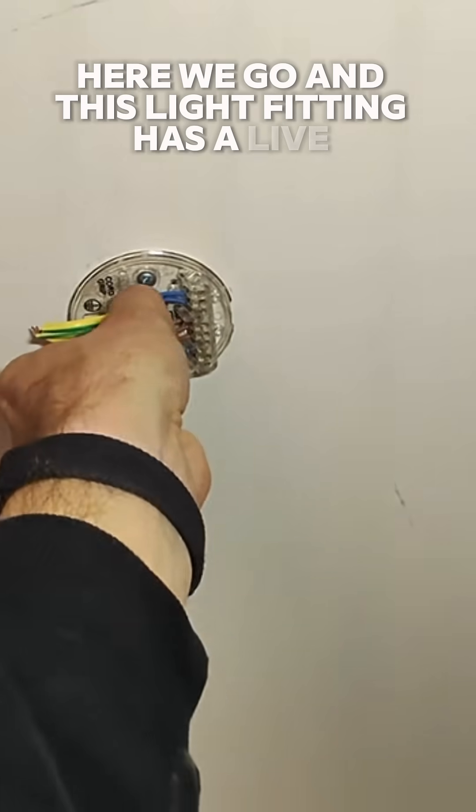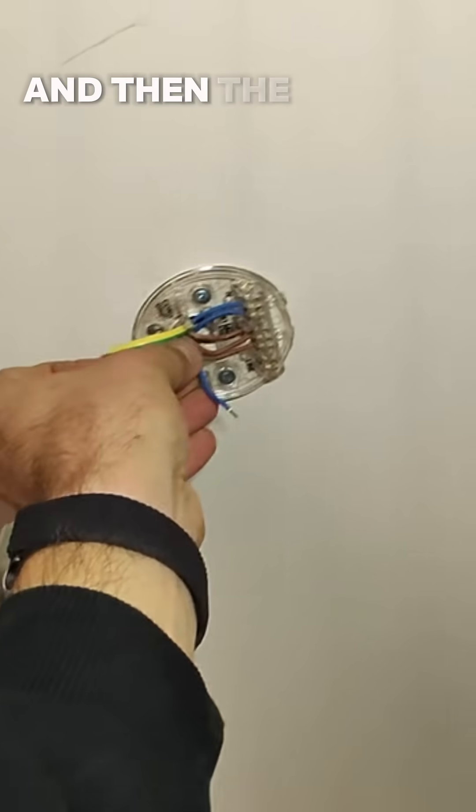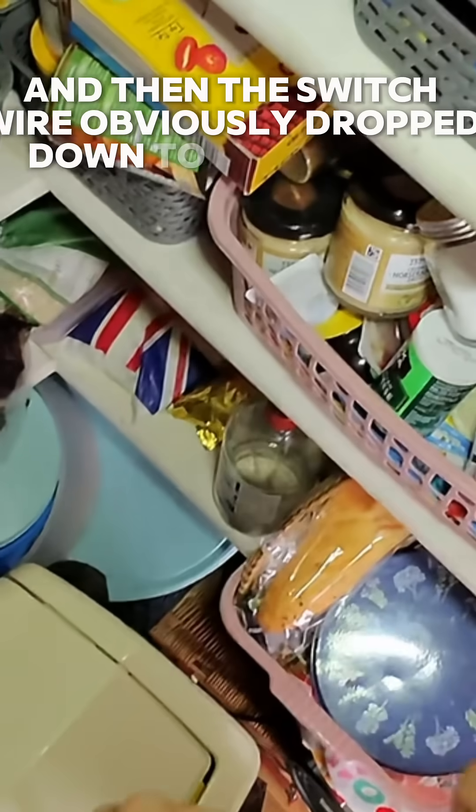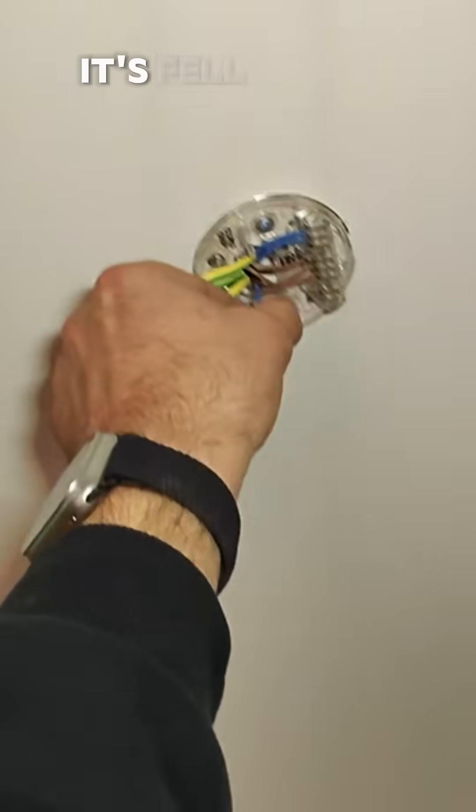This light fitting has a live and neutral coming in and the live and neutral going out. And then the switch wire obviously drops down to the switch, but that is in blue and brown as well. And I can guarantee you that little bit of sleeving — it's fallen off.